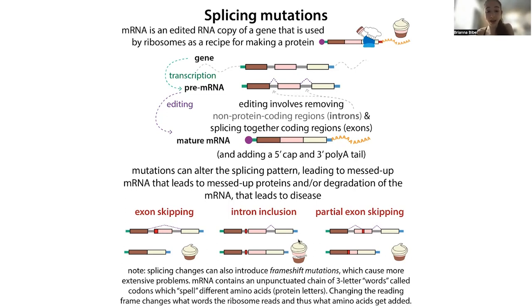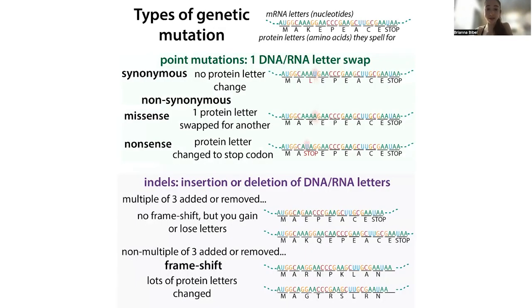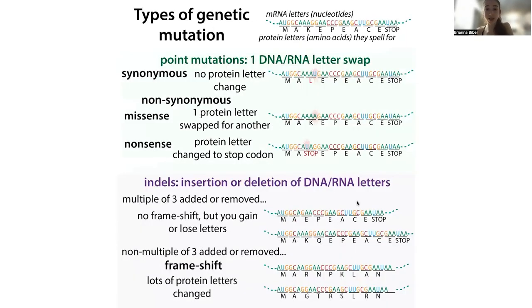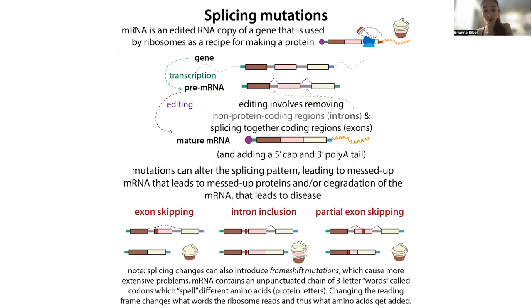Sometimes these mutations can cause nonsense or frameshift mutations. If the change is not a multiple of three, that causes really dramatic changes because each amino acid is specified by a codon, which is three letters. If you don't have a multiple of three, you basically shift the reading frame and everything after that mutation is essentially gibberish. These mutations can also introduce an early stop sign.